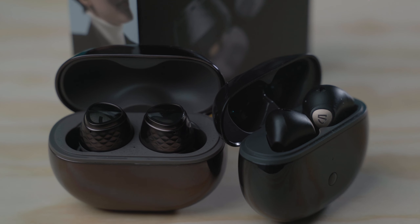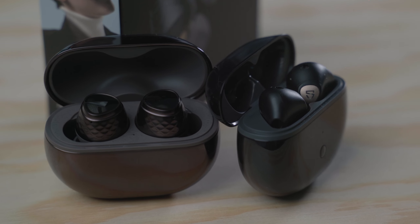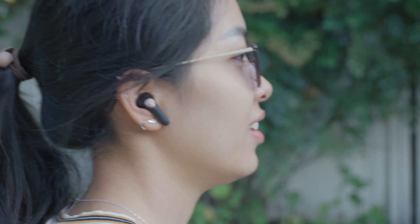Soundpeats has done a lot to fix some of the issues I had with updates. I did a whole video about that, and updates have fixed the Engine 4 for me. But that means that LDAC is now a viable alternative to Qualcomm Snapdragon Sound, which you probably don't have. So my first impressions of the Soundpeats Air 4 Lite: it's the Soundpeats Air 4 without the useless features that get thrown in, whether for marketing purposes or because some people really care about them.